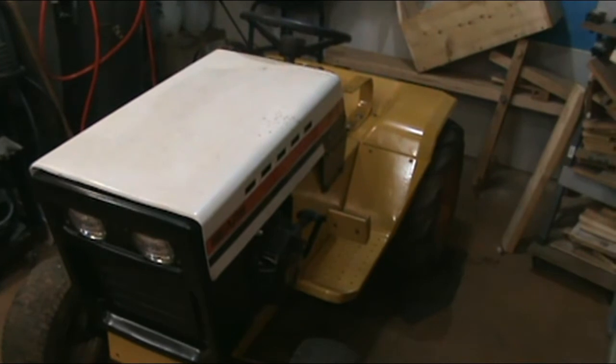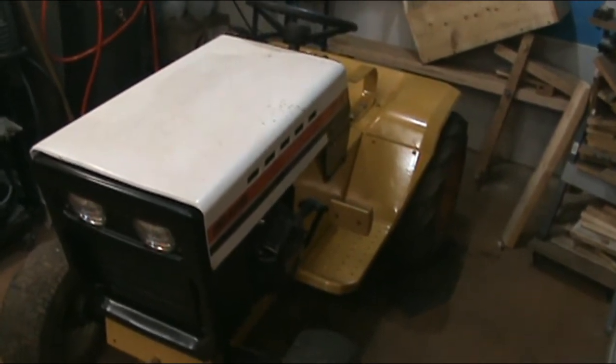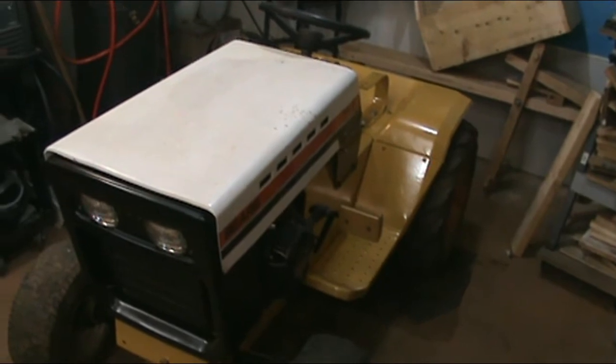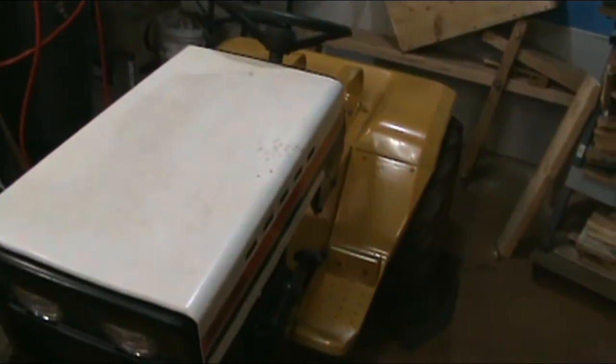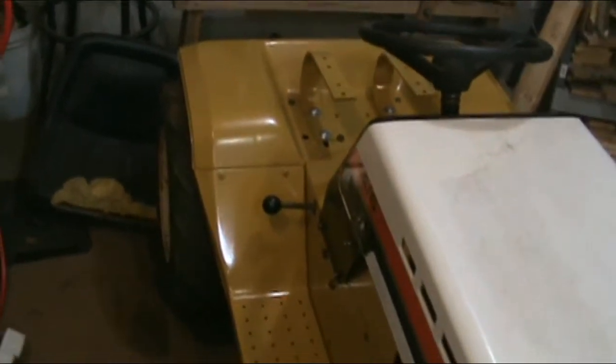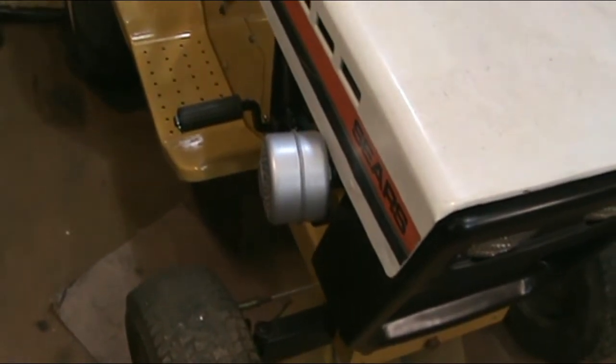I've got the running boards painted and sitting on there — they're not tightened down, but I got the running boards on. The rear fender is bolted down, seat springs are in place, and I've got my muffler redone.